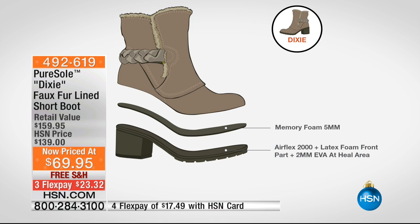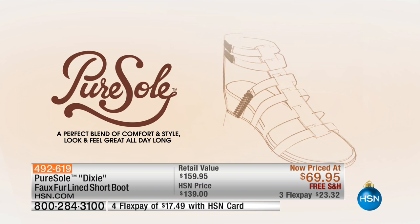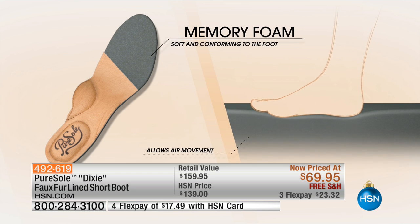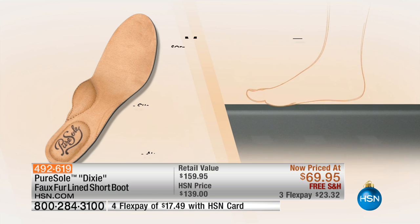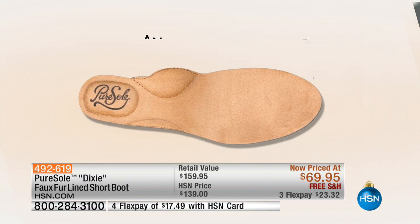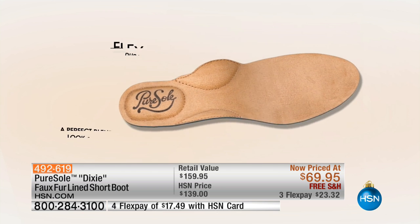That memory foam cushions every step, absorbs that shock, gives you resiliency — think of Tigger, it's like little springs in the bottom of your feet. Then you've got that latex bottom. It's really the perfect blend of comfort and style. All of that memory foam conforms to the foot, so you get a customized fitting, almost like a shoe cobbler designed the shoe for you. You get breathability with those air holes, the anatomical footbed that supports and cradles you, and absolutely durable, flexible, lightweight construction.